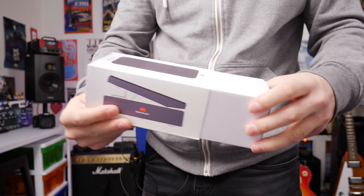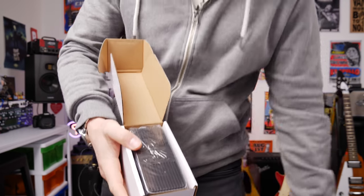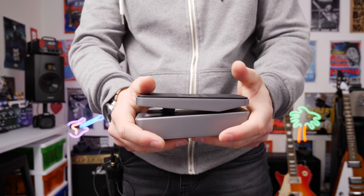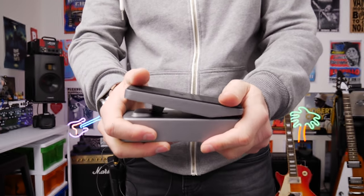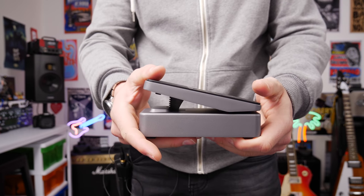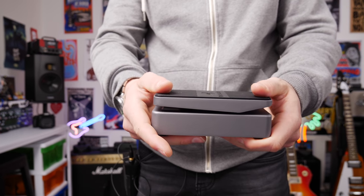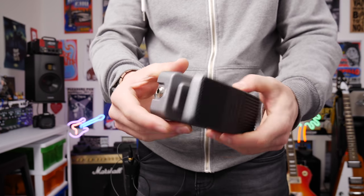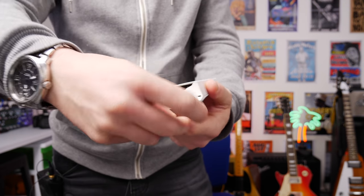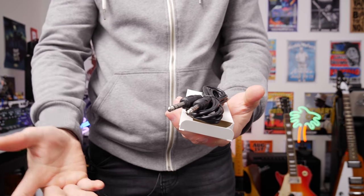Here's the expression pedal — let's take a look. We get some instructions which is great. The first thing I noticed is the build quality — it feels great in the hand, much like the MIDI controller with that cold metallic feel. The tension on this is really good; it's not loose, so you're not going to accidentally knock it or have it fall over time if you leave it in the up position. And in the box we also get the cable from the expression pedal to the MIDI controller.